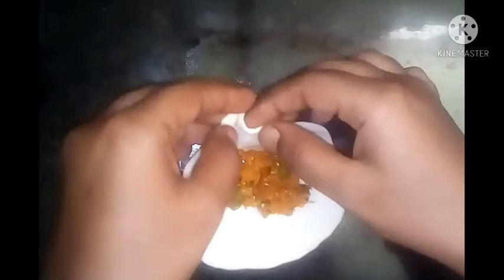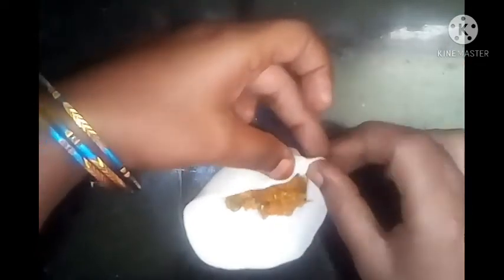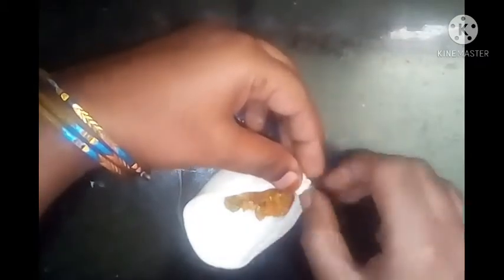Now let's put the stuffing in a little thin and thick. Put the stuffing in this way. Put the plate in a normal way, cut it into a full round, and cut it into a momo shape. Cook the momos until they're ready.